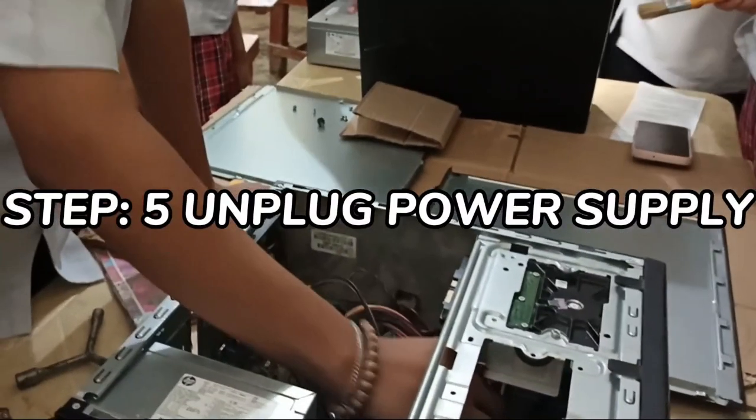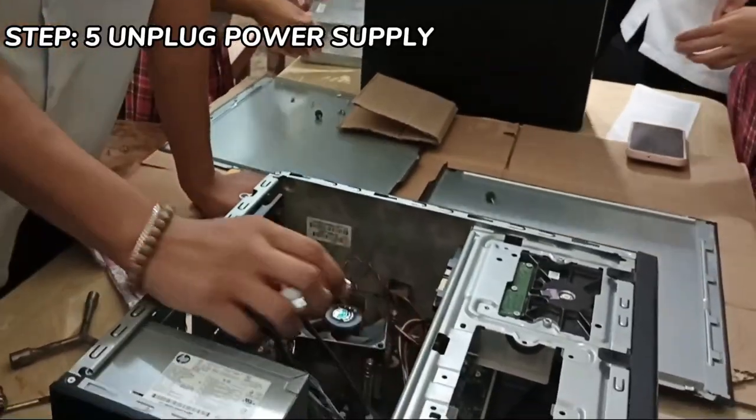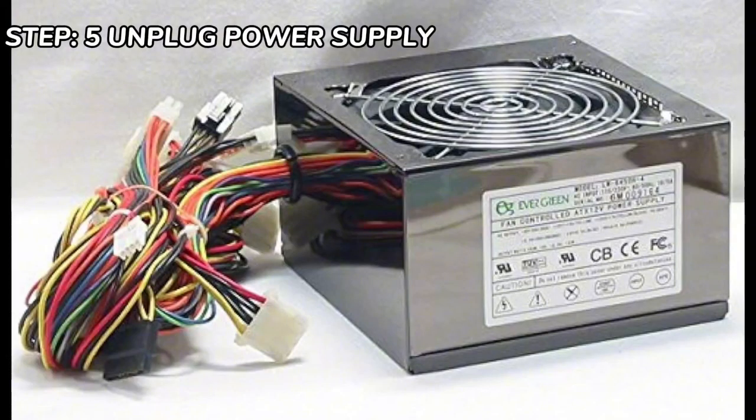Step 5 is to unplug the power supply. Unplug everywhere coming from the power supply.